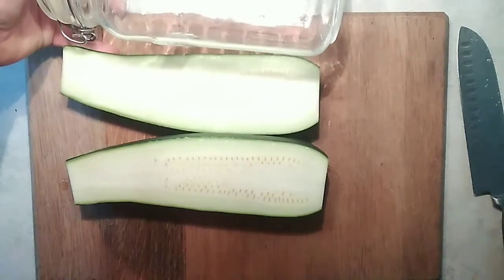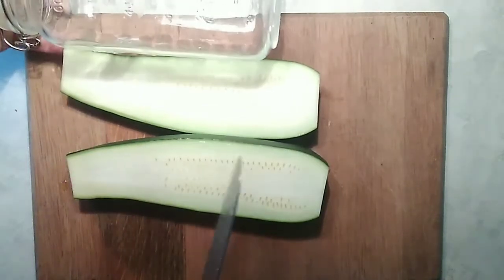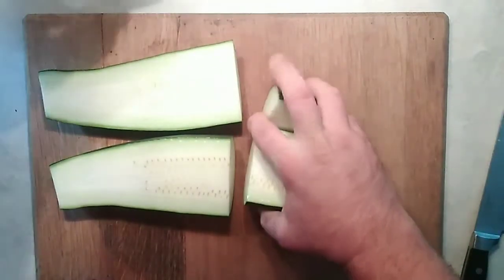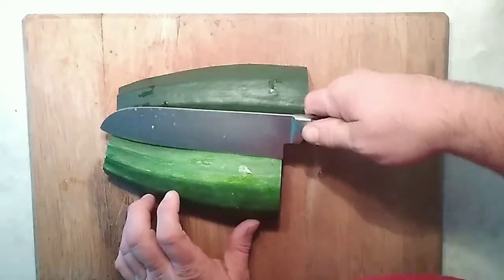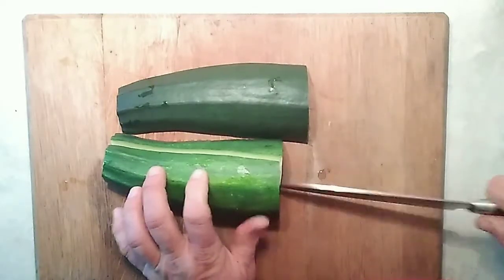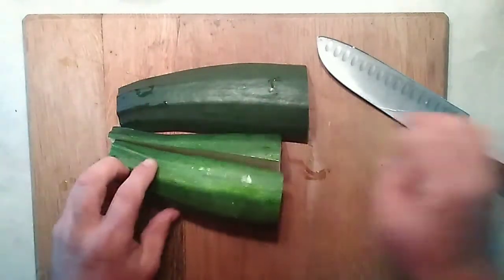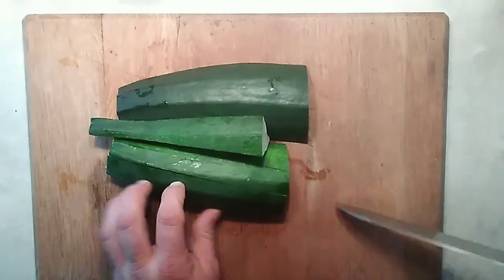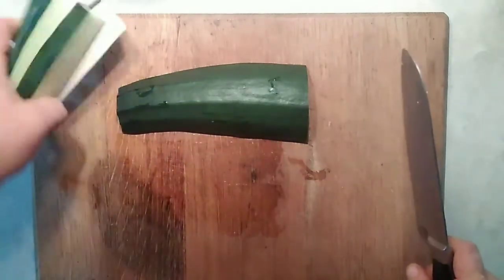I do want to make sure that they'll fit in my jar, so I'm actually going to use my jar as a measurement and cut off the other end, cutting these to the length I need. Once they're cut to the length we need, we can cut them into spears. As I'm cutting, my blade is tipped — I'm not cutting straight up and down, I'm cutting toward the center of the zucchini. So I'm left with wedge-shaped pieces that fit back together to form the zucchini. Each cut, you have to change the angle so they're all wedge-shaped pieces.